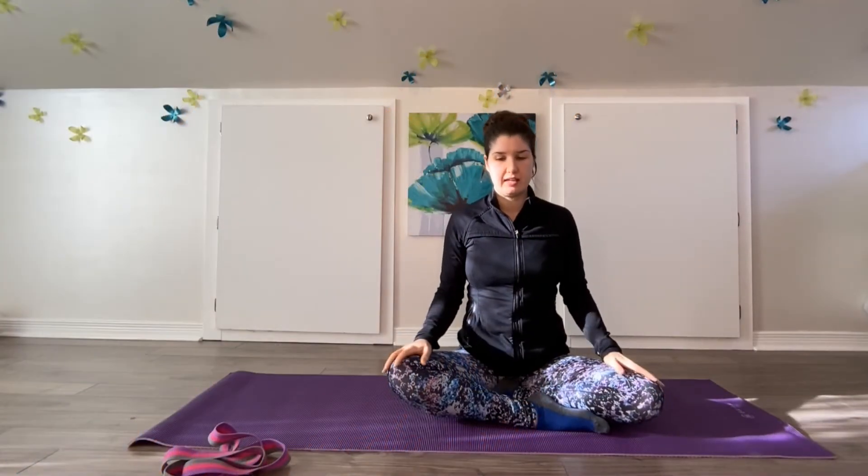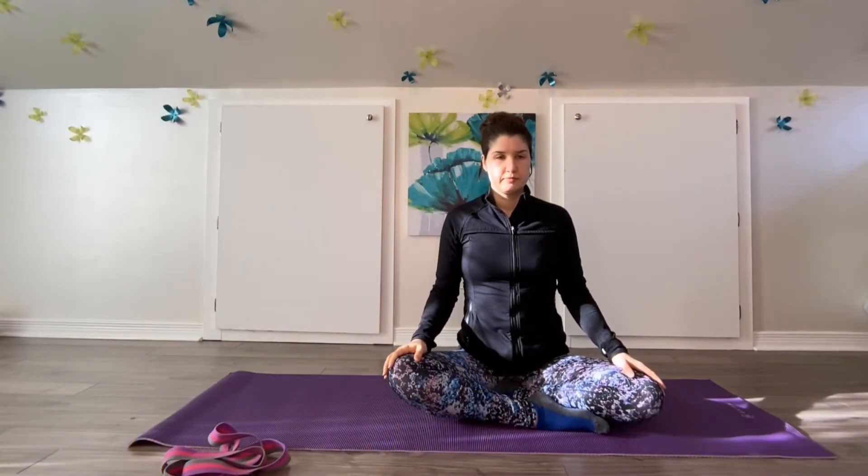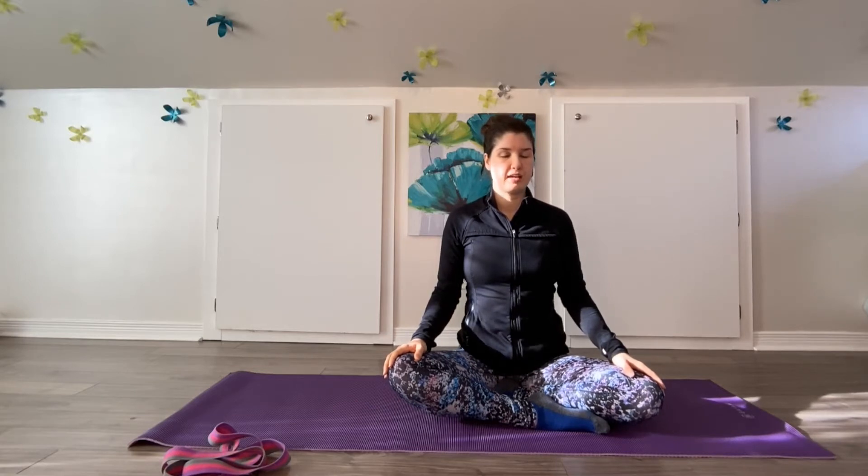Let's just take a couple of breaths to settle in. You can close your eyes if you like, just coming into the moment, settling into our body, taking a few slow, deep breaths, preparing for our gentle yin practice today.